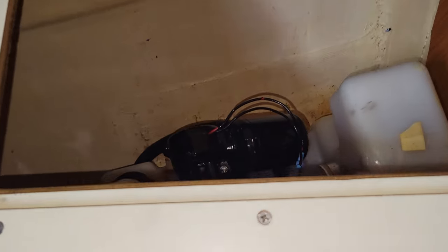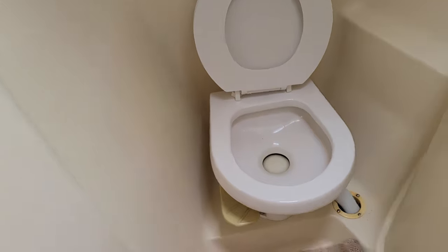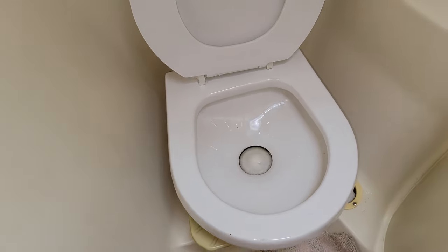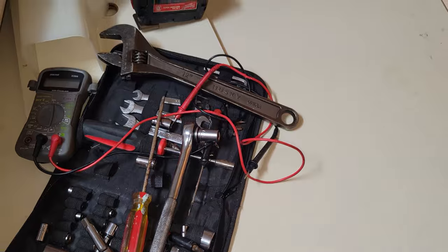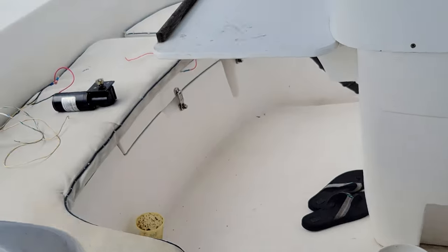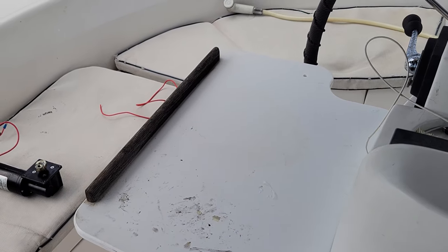The front pump's working - it will pressure all the way up and shut off. And this is the mess I make when doing a project on the boat. I've got all that open right there, I've got the plumbing exposed, and out here I've got wires everywhere and the table's greasy, so I've got to scrub the table.